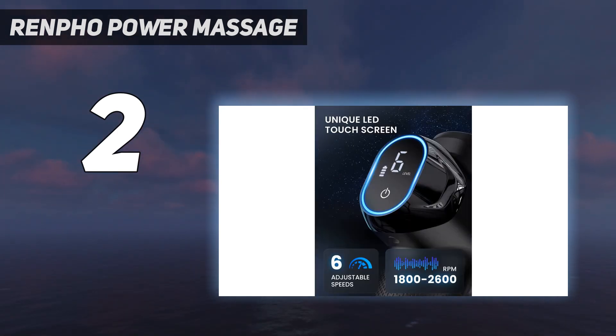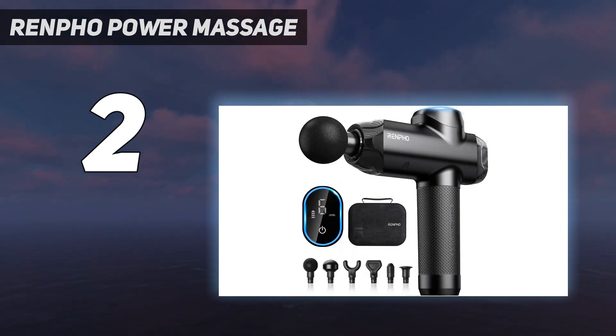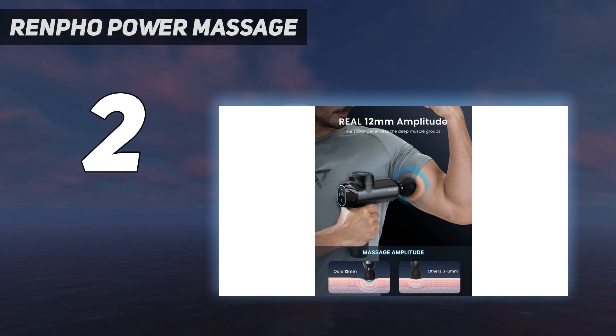This L-shaped gun is heavier, but we still found it easy to hold. We also like that it comes with a convenient carrying bag, although the gun's weight makes it a less appealing choice for traveling. The stall force is fairly powerful and doesn't turn off with more pressure — it stayed consistently strong throughout our testing period. Overall, we think its strength, effectiveness, and wide variety of attachments make this gun a steal for the price.